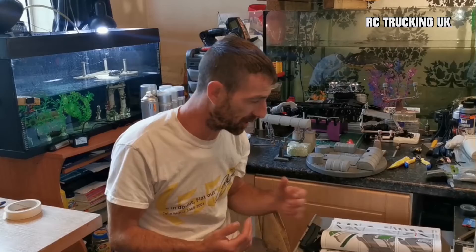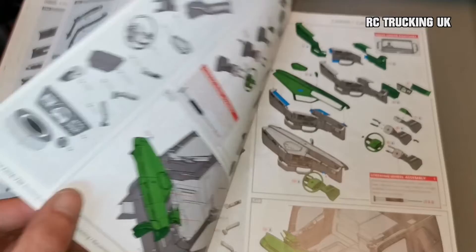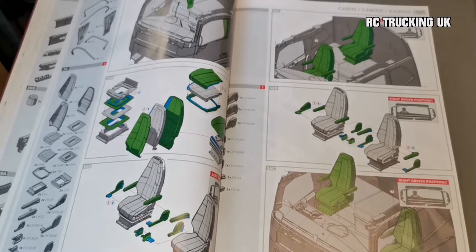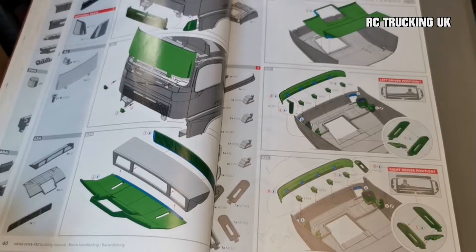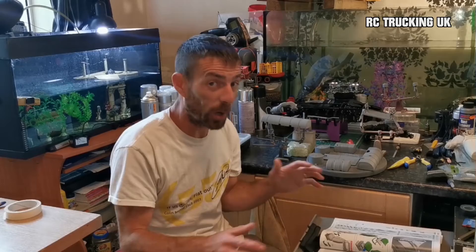I'd rather keep you guys informed on the progress, because as I come across stuff I can share it with you and we can kind of learn together as we go along. I will be opting for the right-hand drive dash, but as you can see from just looking in the manual, building up the interior, I have to work out if that's going to affect anything else I'm going to be doing within my build. Because I hate keeping my interior all plain grey and cream - I will be painting some of that as well. It's personal preference and it's the world of RC - you can do what you want and let your imagination run wild.